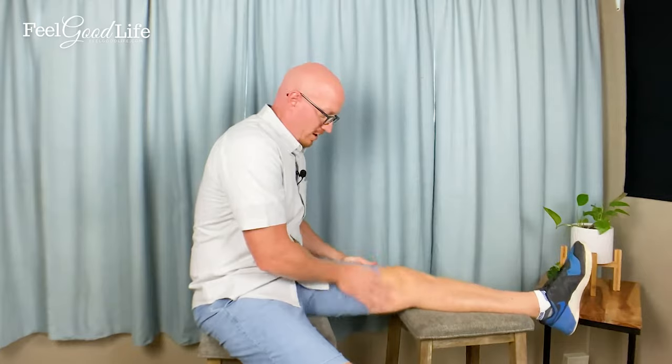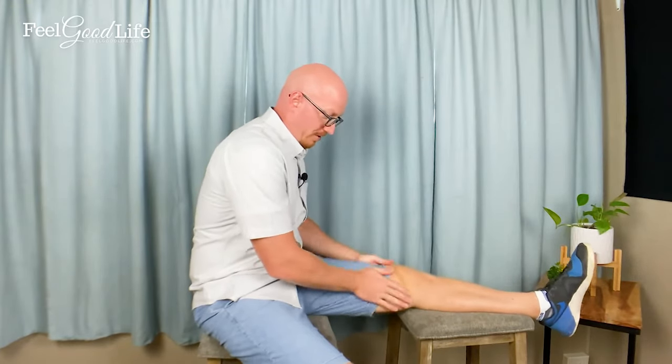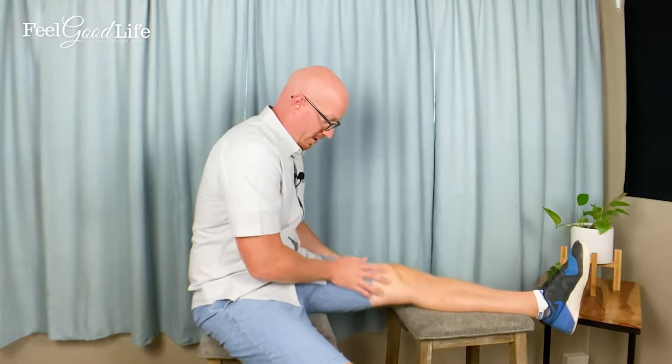Do thigh plucking for 20 to 30 seconds, then move to thigh shaking. Place both hands on either side of your thigh, around your knee, just slightly above your patella or kneecap, and start shaking it vigorously. You want to do this vigorously — you'll feel the thigh and any areas of fibrotic dense tissue loosen up.